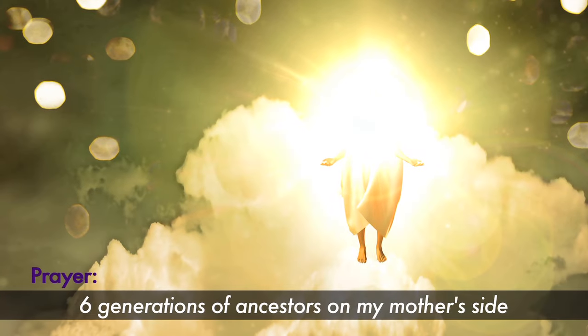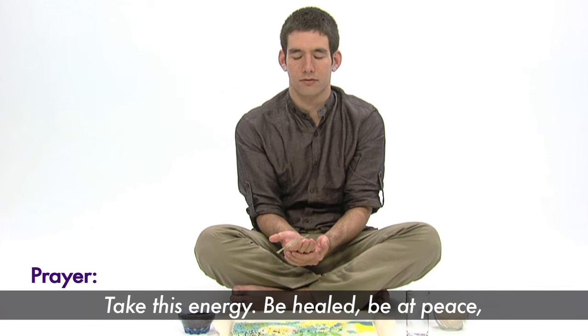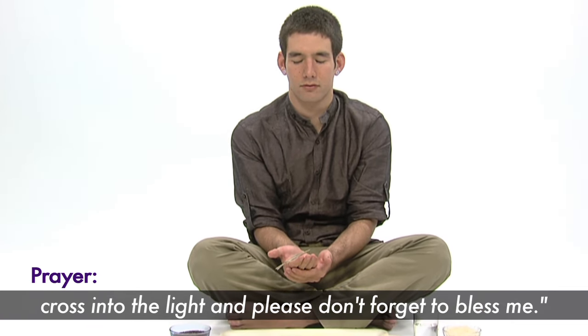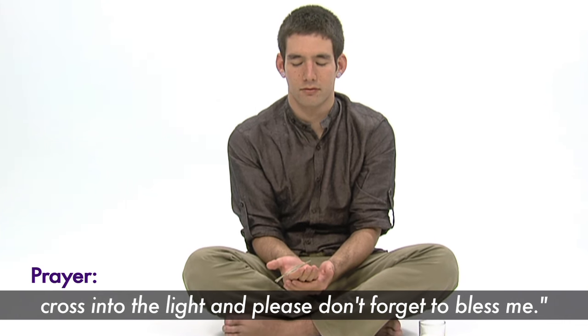Say: I invite you to take this offering. Six generations of ancestors on my mother's side — take this energy. Be healed. Be at peace. Cross into the light. And please, don't forget to bless me.